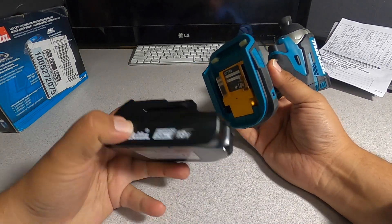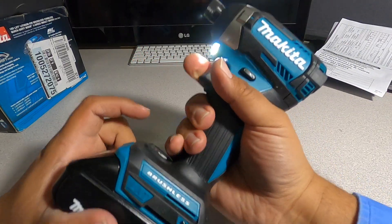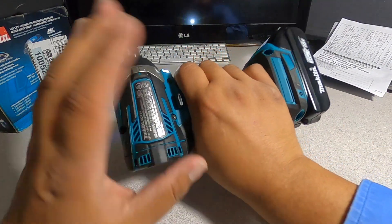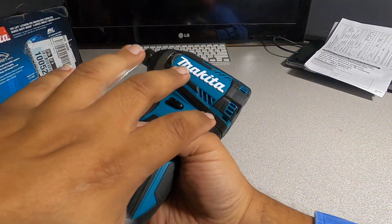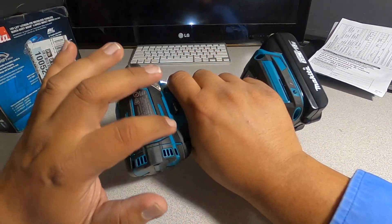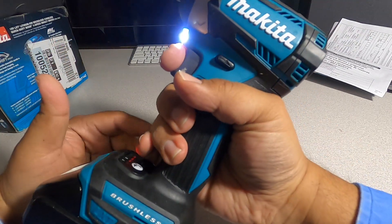Let's put a battery on this. We got a 2 amp-hour battery, going to put it in here. You can hear a lot of air movement — a lot of air going to the vents on both sides. Nice, smooth sound.